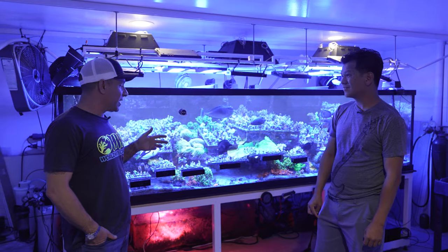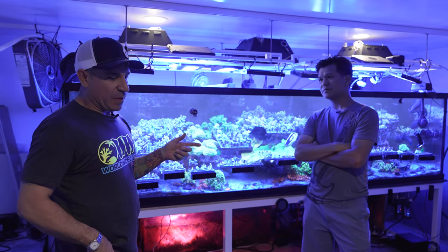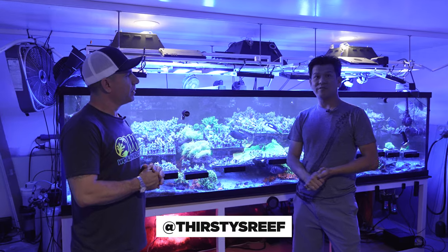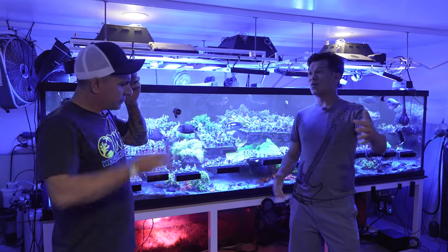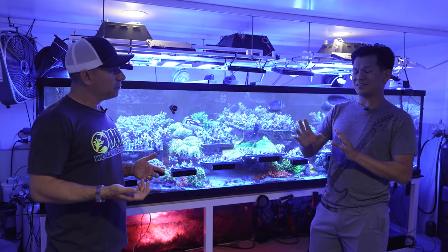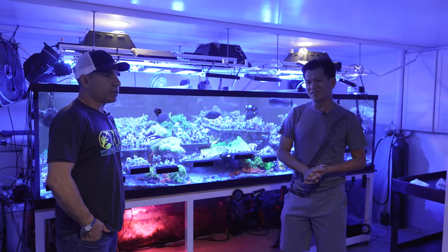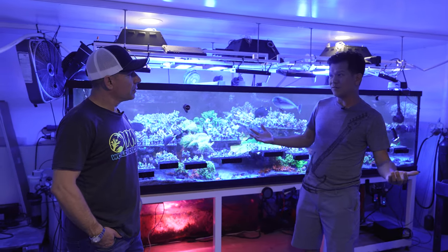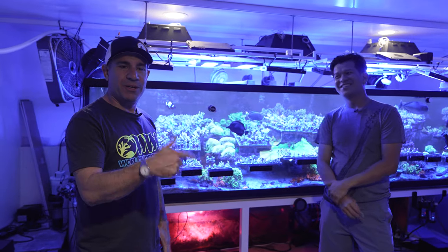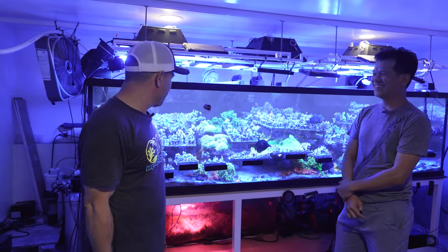I see a couple of acros here that I want, so I'm going to put an order together with you. How can people get ahold of your corals? I'm on Instagram a lot — Thirsty Reef. We'll post it down below. I also have a website, and you can DM me on Instagram. Lately I've been doing a lot on eBay too — I'm trying to bring eBay back for corals. It's a bit difficult when you're new because you don't have enough following yet, but go check them out and snipe some nice acros.